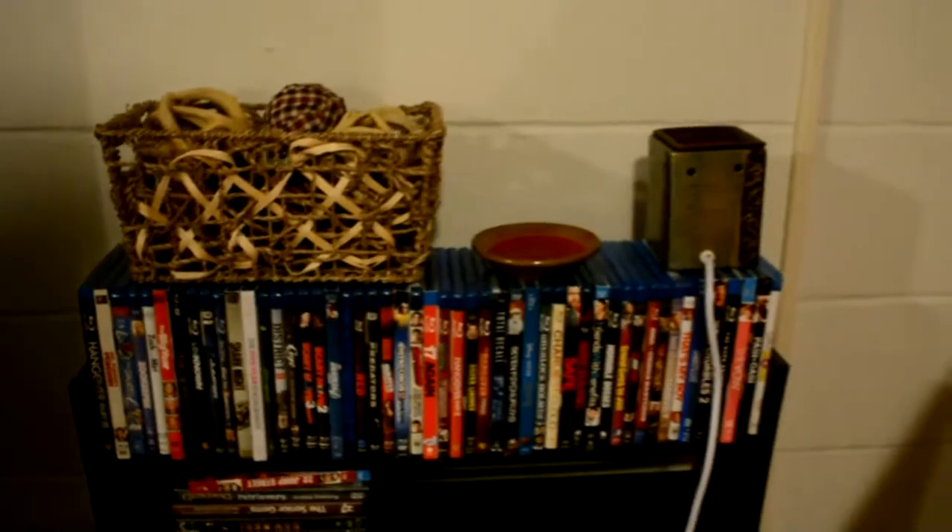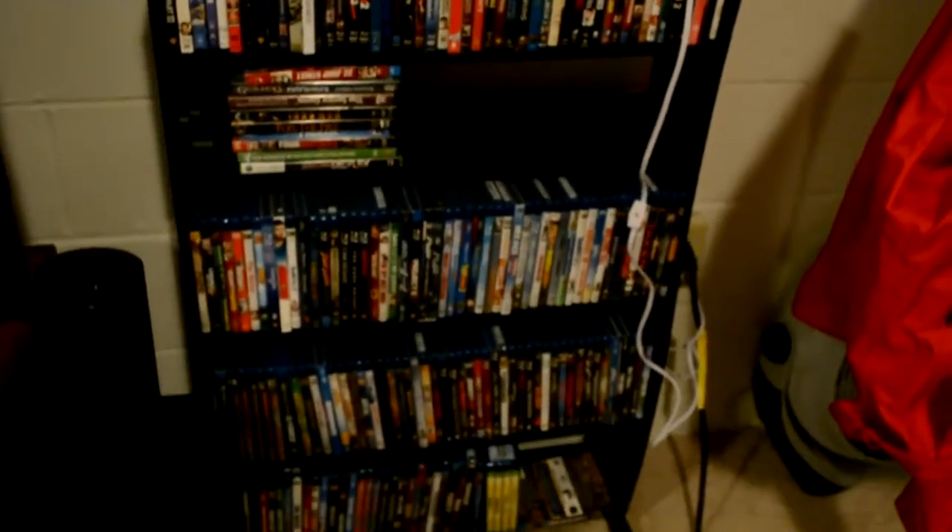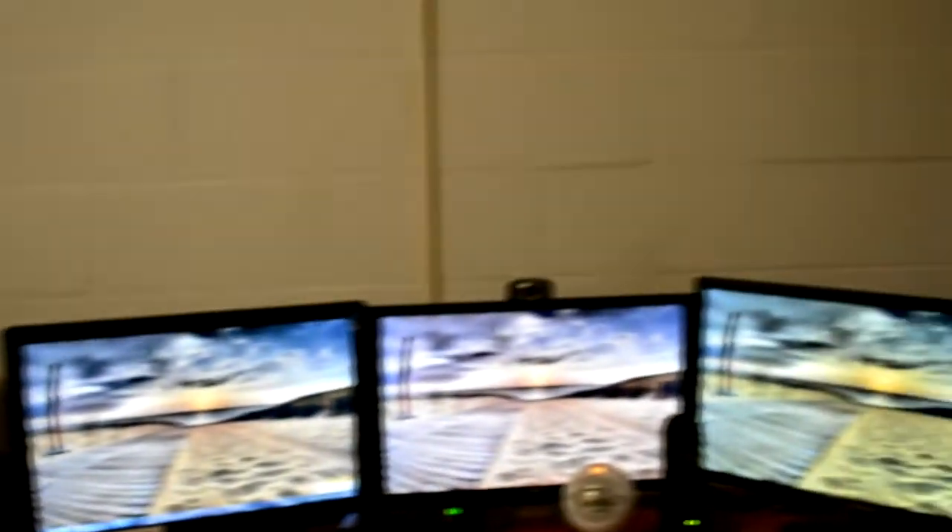These are all Blu-rays and I have a whole other section upstairs. I have another TV up there, so I hope you guys enjoy it — just a little setup.